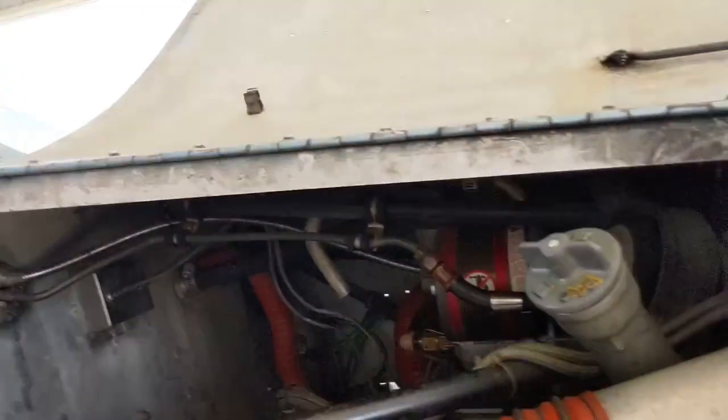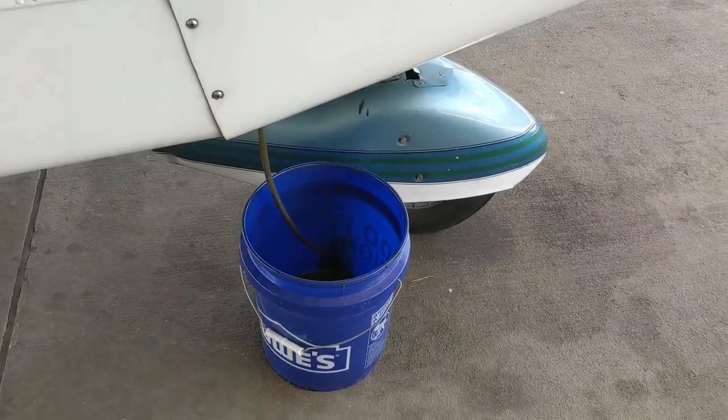This is my Piper Cherokee 140 and we're out here today in the maintenance bay to change the oil. What's unique about my airplane is that rather than having a screw-on oil filter like most, mine has an engine oil pressure screen. Most YouTube videos on changing oil on an old airplane like this show an oil filter, so I wanted to make a video showing the difference when you have an oil pressure screen. Hopefully after the next annual I will also have an oil filter, but while I'm in position to show this I will.